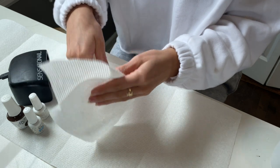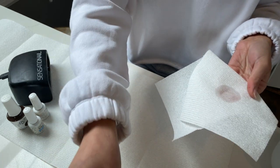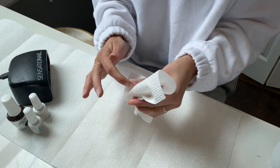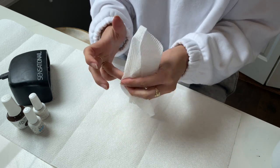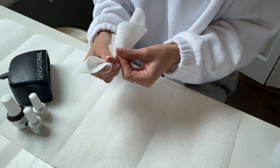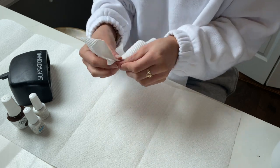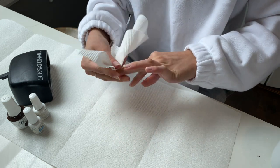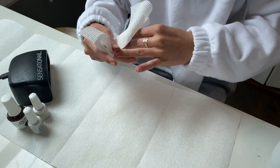Once you're done with all of the filing, take fingernail polish remover and a paper towel and go back over your nails to make sure there's no dust or any kind of residue. This will ensure that you have a clean, nice application of your polish. Make sure you use a paper towel and not a cotton ball for this step, because a cotton ball will leave fuzzies behind and that will cause problems later.